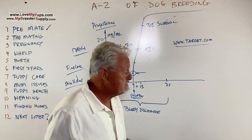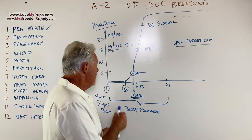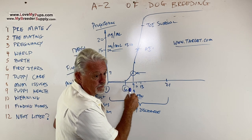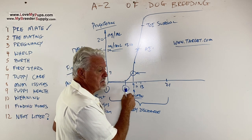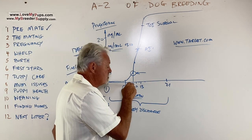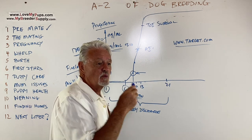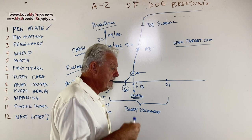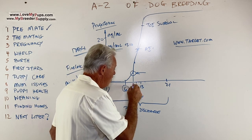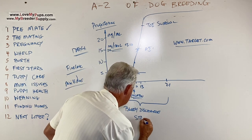Behavior-wise, early in the heat the dog may show interest in other dogs, may be sniffing on them and be flirtatious, but if a male dog tries to mount her, she'll object quite substantially — turning around, barking, walking away, sitting down. This is not the behavior of a dog that's ready. What we're looking for is what we call 'standing heat.'